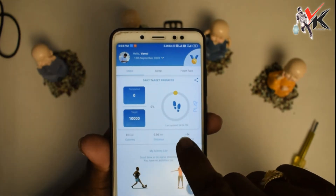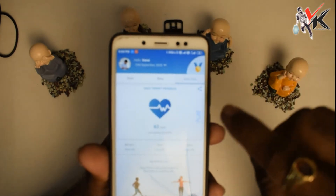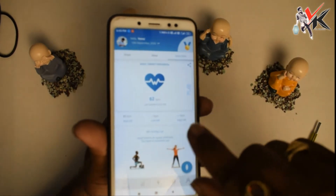Daily data shows calories, distance, active time, sleep time, and heart rate functioning — that data is all clear.